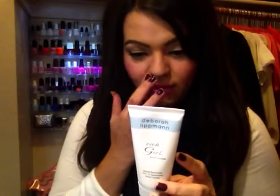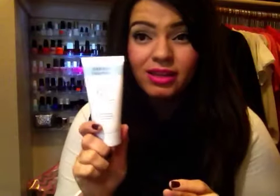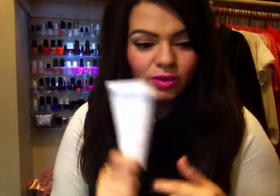I have a hand lotion or hand cream from Debra Littman — it's the Rich Girl Hand Cream and it has an SPF of 25. I really like this. If you are in the market for a hand lotion or hand cream, I would strongly recommend this one. If you're at Sephora next time, put some on your hands and see how you like it.